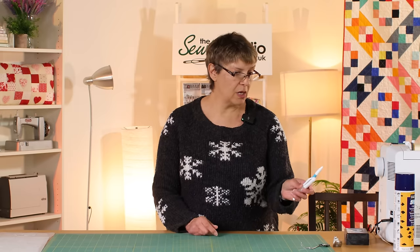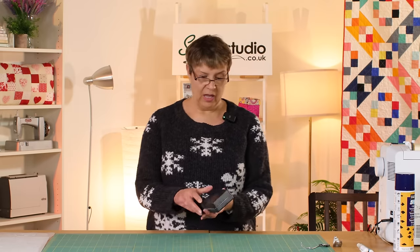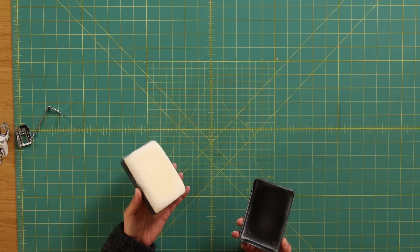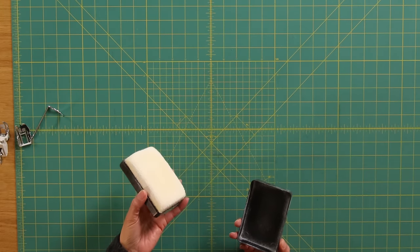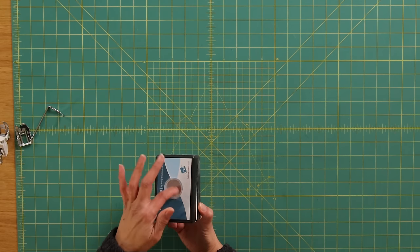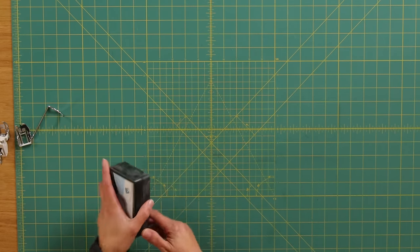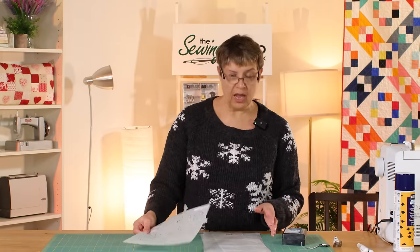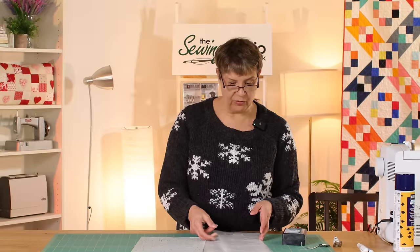The other thing I'm going to talk about is the Quilter's Pounce. It's a little gadget that looks a bit like a blackboard rubber — for those of us who remember old blackboards in schools. You've got a recess that you fill with powdered chalk, and you use that with stencils. You can buy stencils for all sorts of different things.